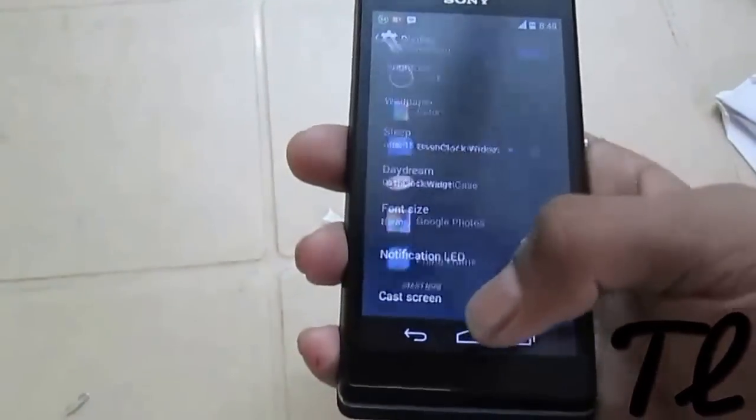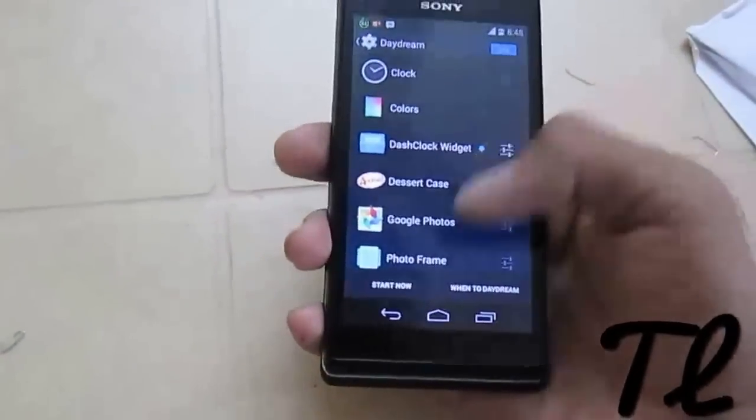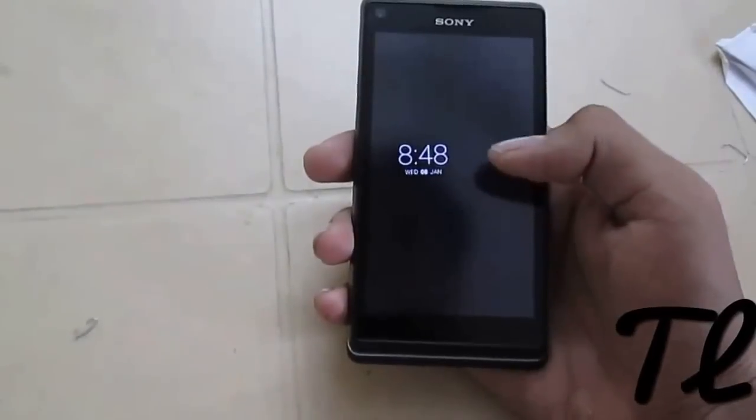We also have the daydream feature. I have downloaded the Dash Clock widget, and you can see here how it looks while it's daydreaming.